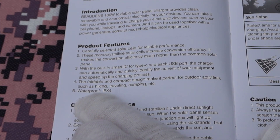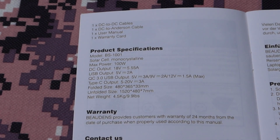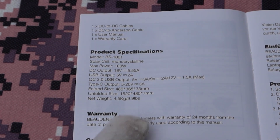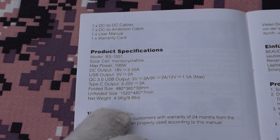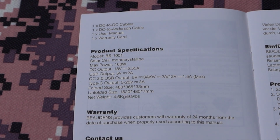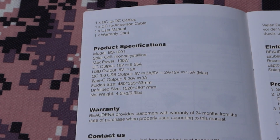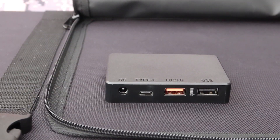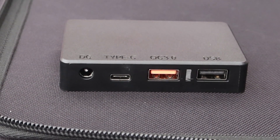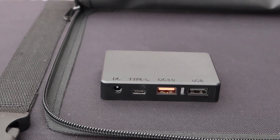Note this specification in the manual: it is IPX4 waterproof. They actually claim this is a waterproof panel. Here are the size and weight specifications. It has a QC USB 3.0 output of up to 12 volts at 1.5 amps, and a Type-C output good for 20 volts at 3 amps — meaning this will charge a 60-watt USB device, which is becoming the new standard. Bowden's also offers a 24-month warranty. The panel has a regular DC output, Type-C USB, QC3 USB-A, and a regular USB-A output, and will charge devices up to 60 watts.